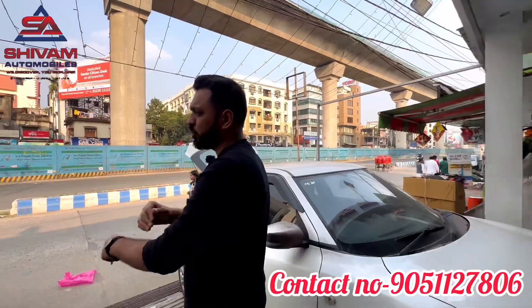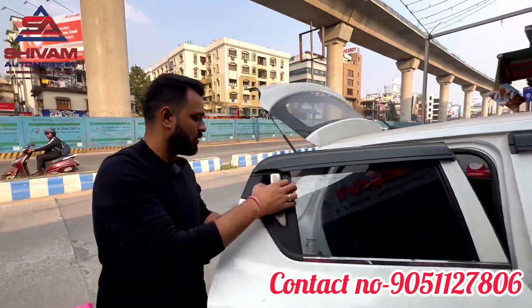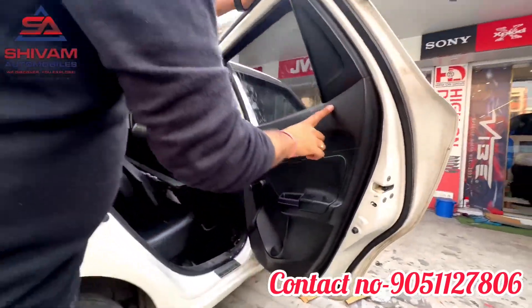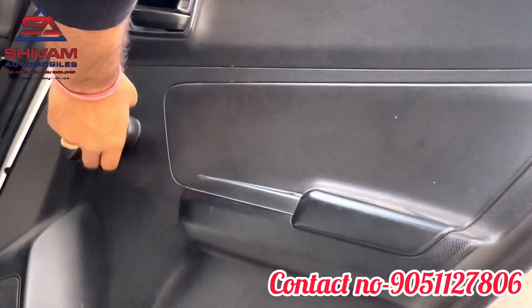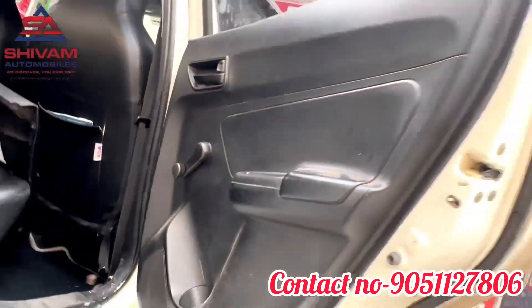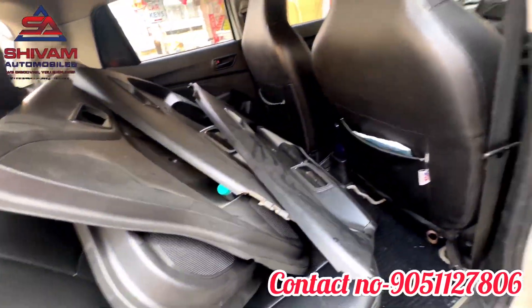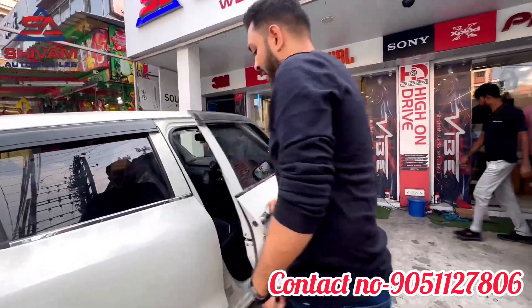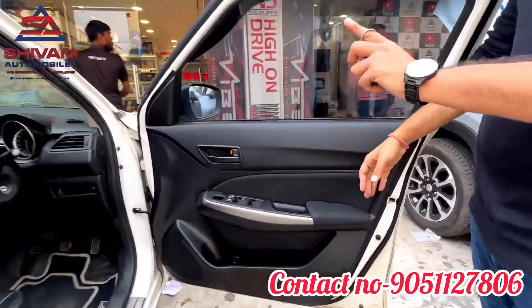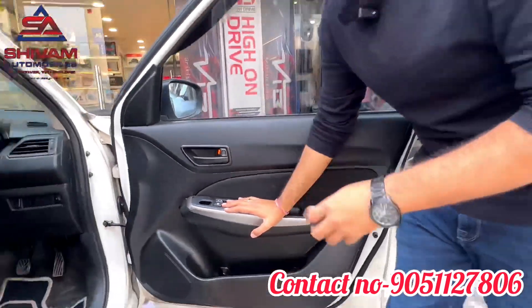The second time we will show you: the first thing is the door pad. The car comes with these handles and door pads already placed. We have to replace them — the top model door pad will be installed, which is Maruti genuine. If you have an auto folding mirror, there is a gap, and we have to install the top model power windows as well.